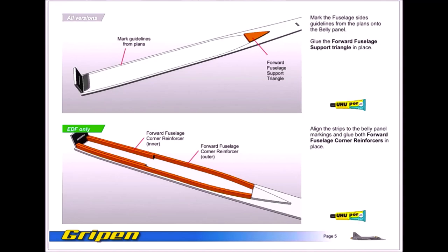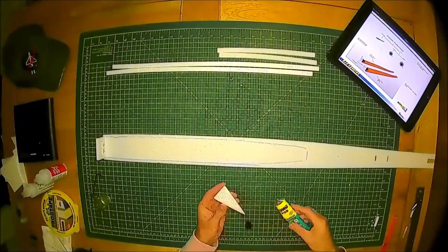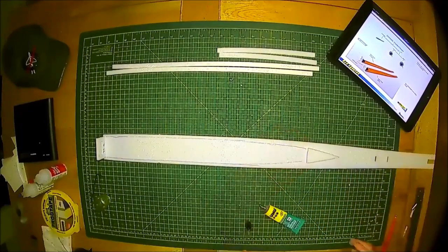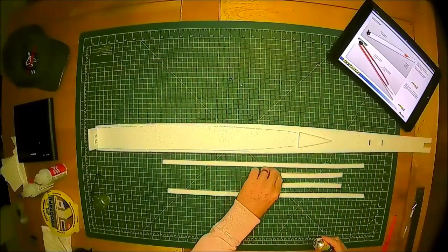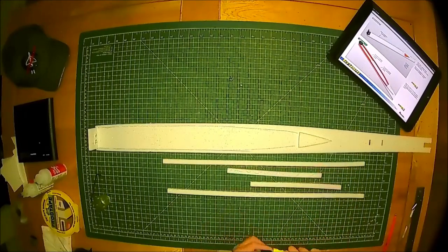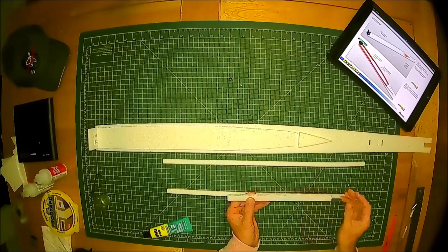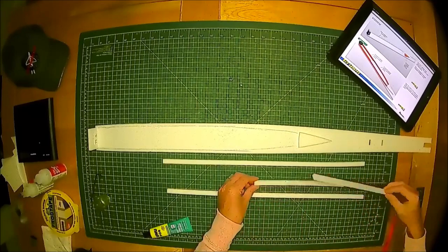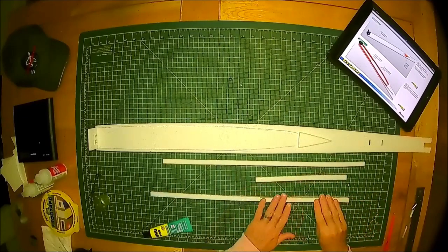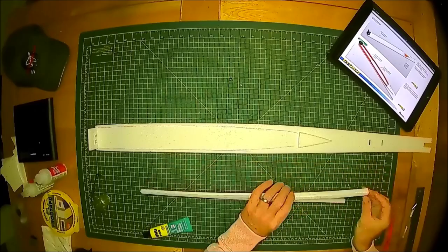The next step in the guide is the forward fuselage support triangle and the corner reinforcers. Get the triangle, add a small amount of Yoohoo glue — not too much. Offer it up to the end of the markings and smudge it about on the belly fuselage just to ensure there is a good even coat. Moving on to the corner reinforcer strips, use one end with a small amount of glue and smudge it about for a good even coating on the surface. Slide it off and move it over to the outer reinforcer, give it a firm press and you have a nice adhesion with just the right amount of glue applied.